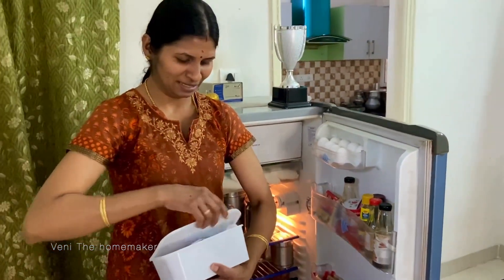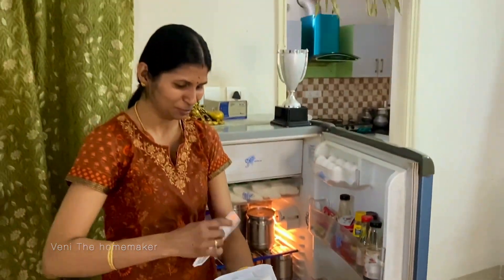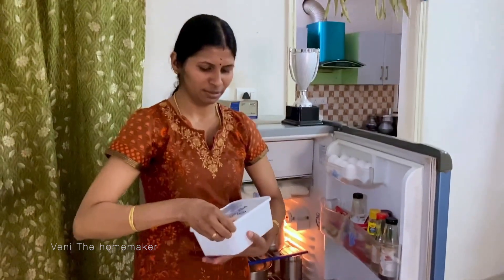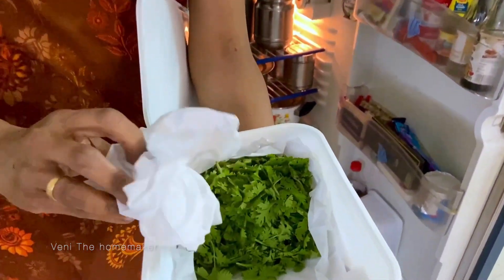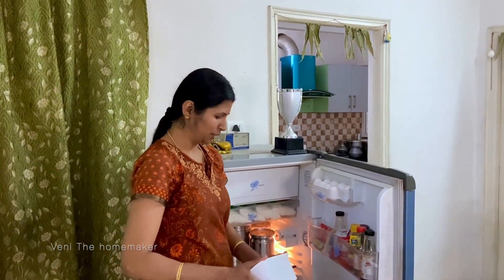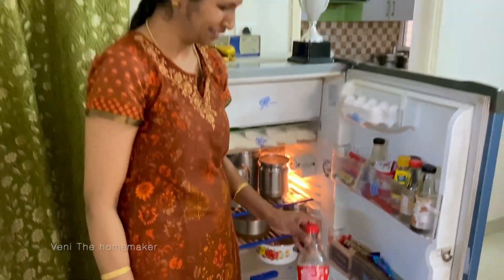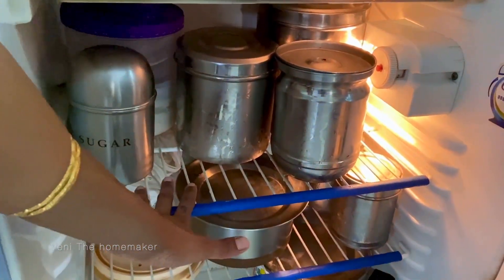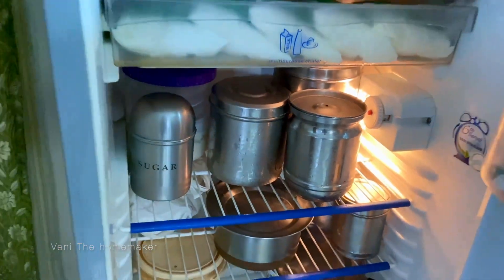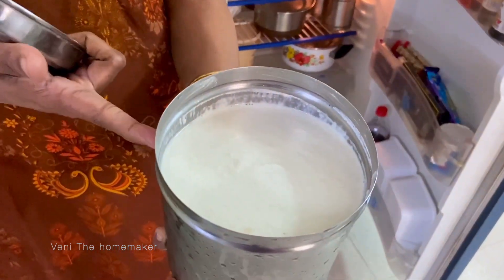I can clean the fridge with a tissue, and I will clean it once a week here. Then I will clean the fridge with a small bowl. I am using kitchen tissue. This rack already has idli dosa mavu — I have prepared idli batter for 10 days. If you look at our channel, you can share this video.